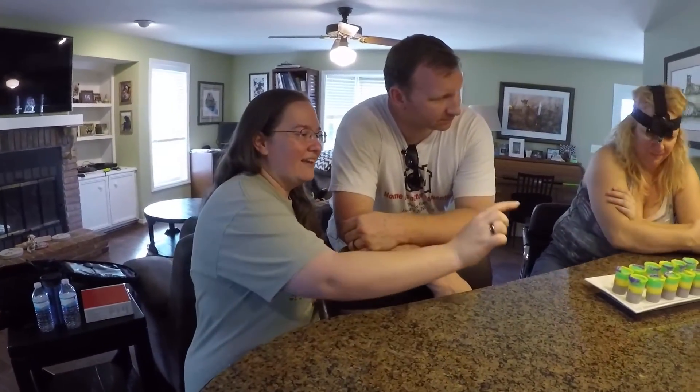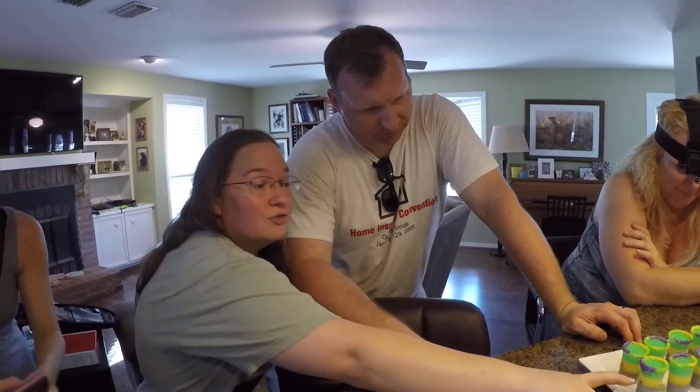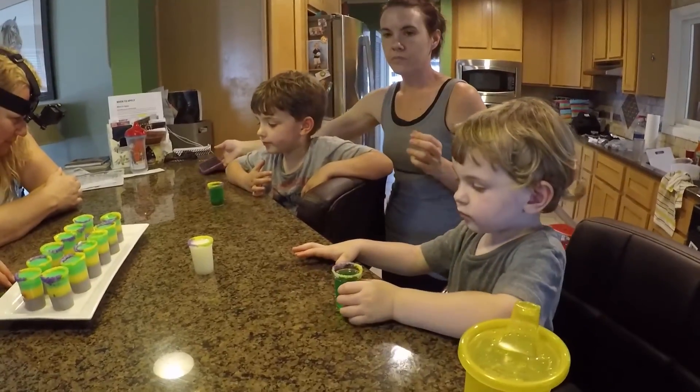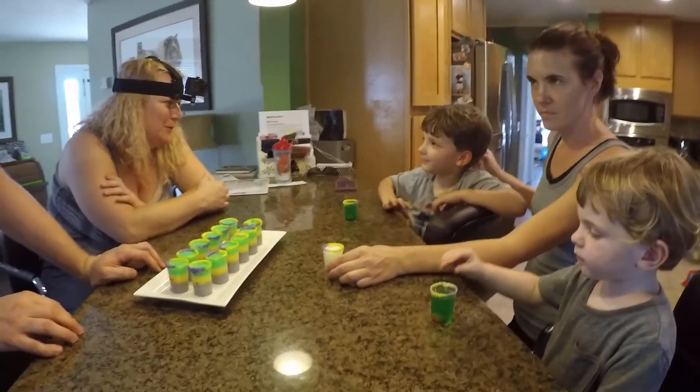Hey guys, our friends from Fail or Win stopped by and they wanted assistance with one of their videos — you guys should check them out, I'll provide a link in the description. So we were their guinea pigs for the video. It was a lemonade with vanilla vodka and condensed milk with gelatin, divided into three bowls with food coloring for each layer. I added silver edible sparkles between one of the layers, the top is vanilla frosting with a sugar rim, and it's in Mardi Gras colors.